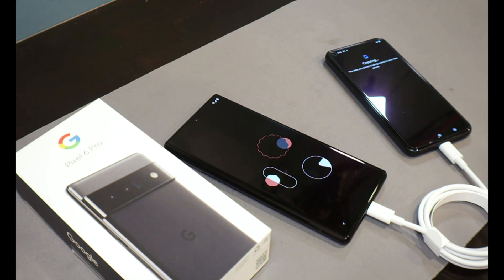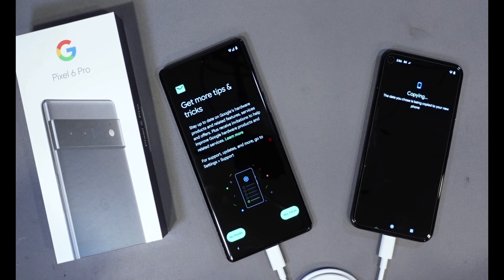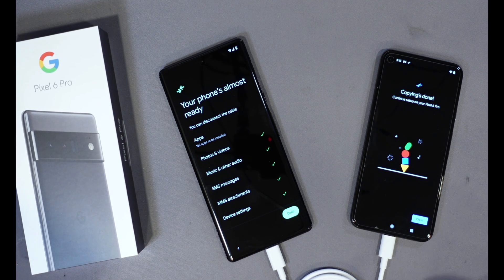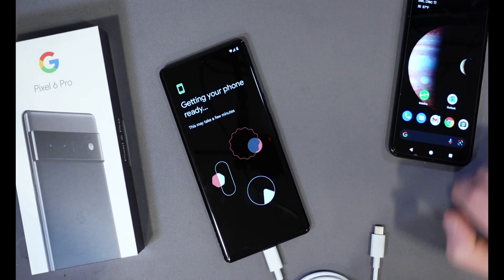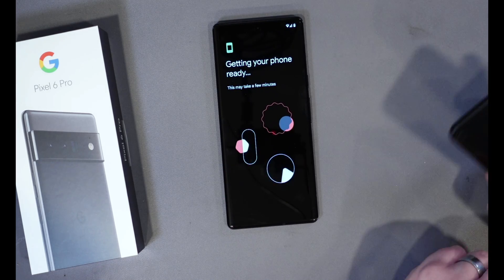I'm not going to put my credit card info in, but you can. We're getting pretty close to being done with the setup. After agreeing to the tips and features, it shows about 15 minutes of copying data remaining. In pretty short order, it says 'Phone is almost ready.' Click Done, and my old phone can now be unplugged. Now we just have to wait.